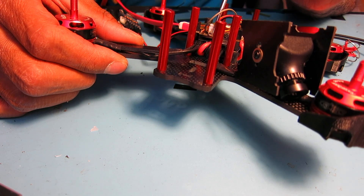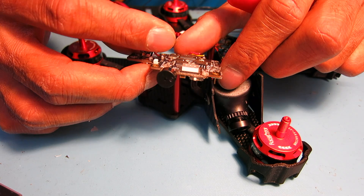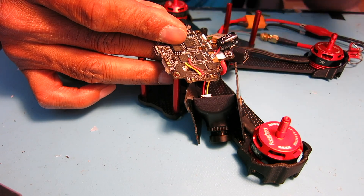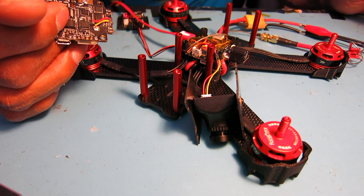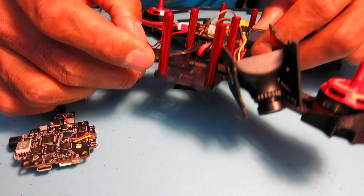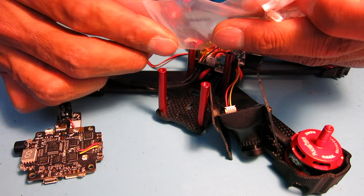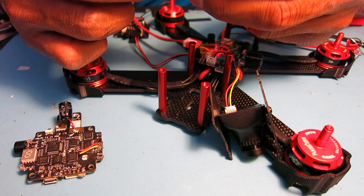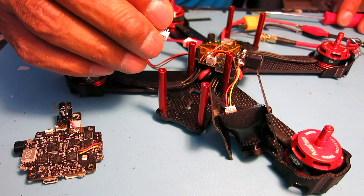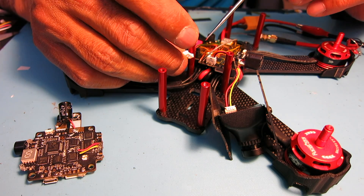Instead of soldering the wires directly onto the board, let me show you the original board. It's pretty sloppy — I had hot glue all over it. On this side they just give you three holes to solder into, and after putting hot glue on it the wires look really ugly. So this time, even though I did use some hot glue, I put a socket on here to harden up the joint. The spacing on the flight controller isn't quite standard, but I happened to have these little JST sockets I can use.